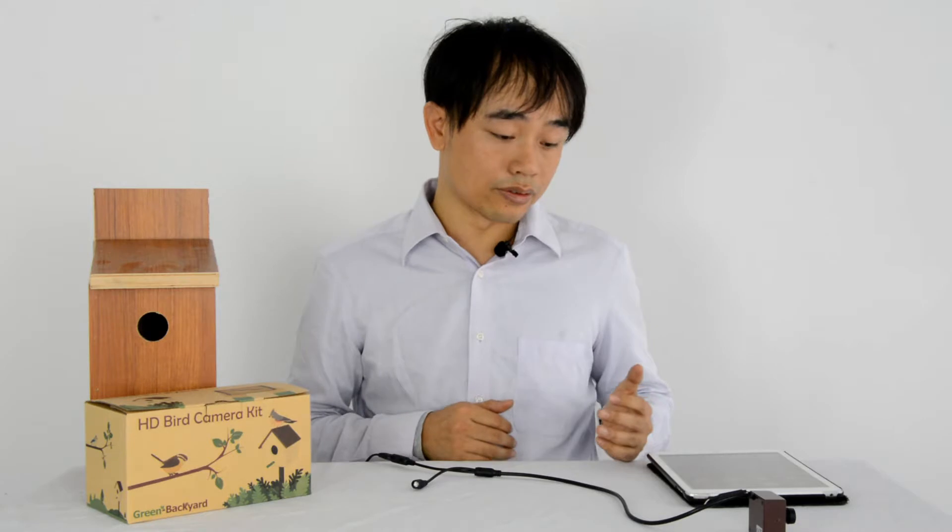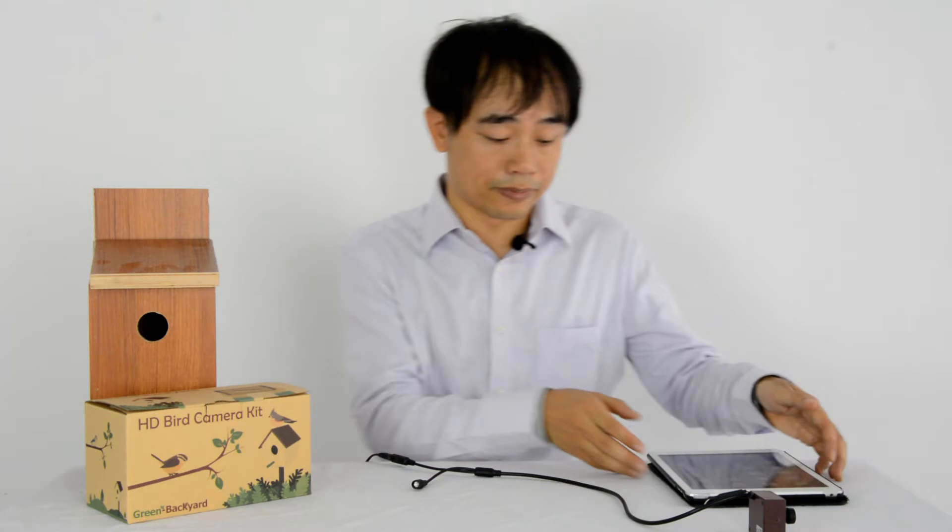After we reset the camera, it will no longer connect to your Wi-Fi network anymore. So we need to use the app to send the password to the camera again. Now let's move to the app.